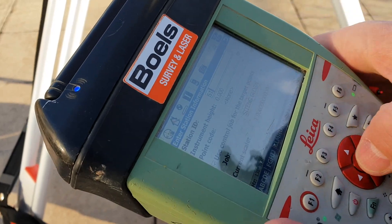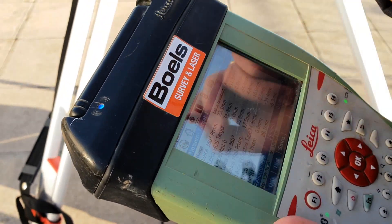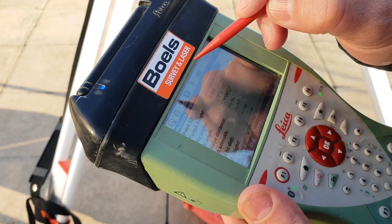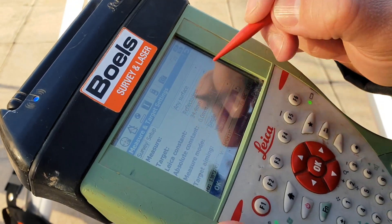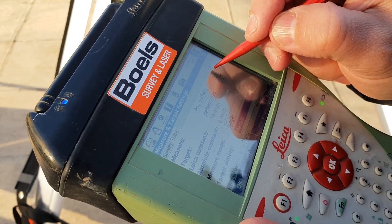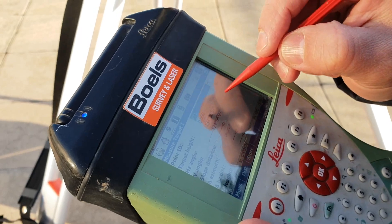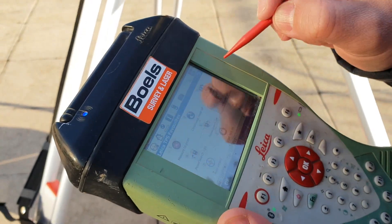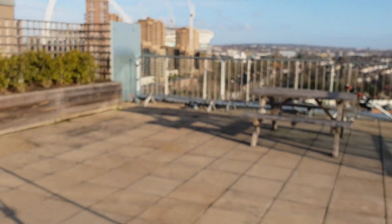Those are the three targets we put in on the last video. We set the station ID as S1, site and global as the job where we have the retro targets. Select surface reflector, single shot, aiming manual, any surface — that's well enough. We'll turn the laser on so we can clearly see the target.